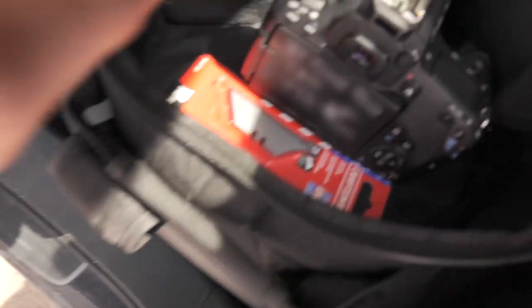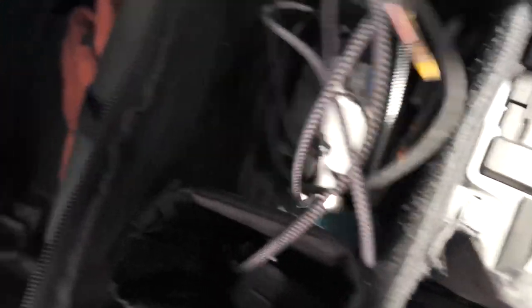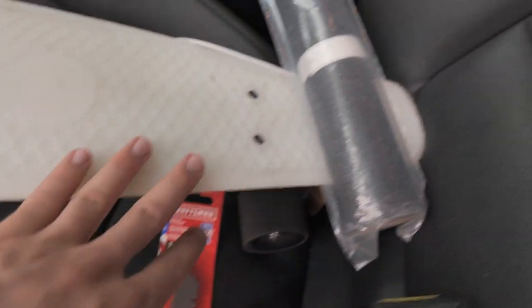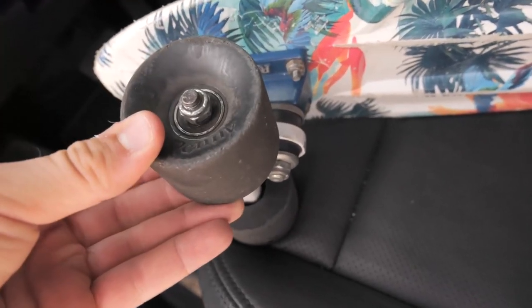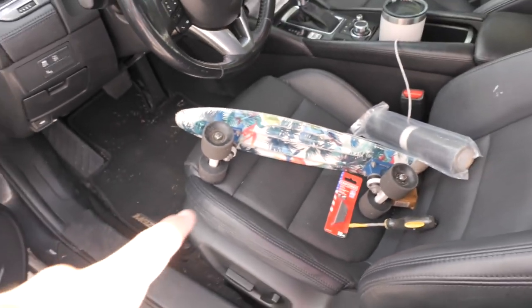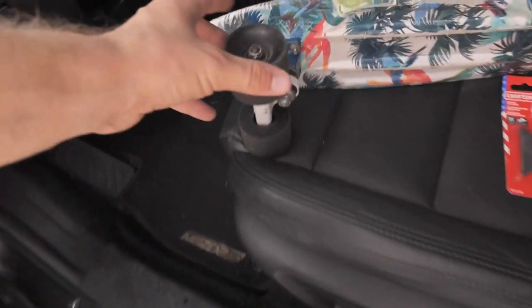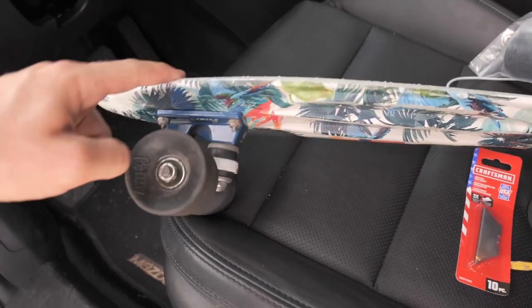I have a roll of grip tape and razor blades, which you need, as well as a screwdriver. We're going to grip the top of the deck. When it comes to the wheels, because they're old and not that soft anymore, I'm going to put Butterballs on them from my longboard. Those also have new bearings — Bones Reds Abec 7s — which roll pretty good but are old and could be improved.